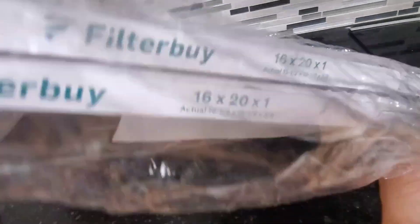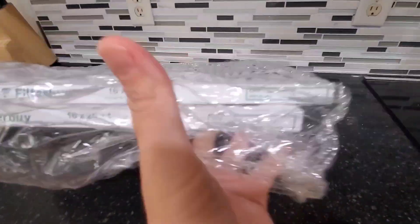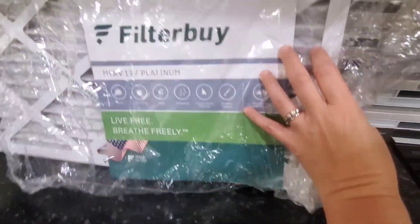You can see here on the side it tells you this one is the 16x20x1, and I love how it has this little spot right here where you can write the date that it was installed so you can keep up with when it needs to be changed out.